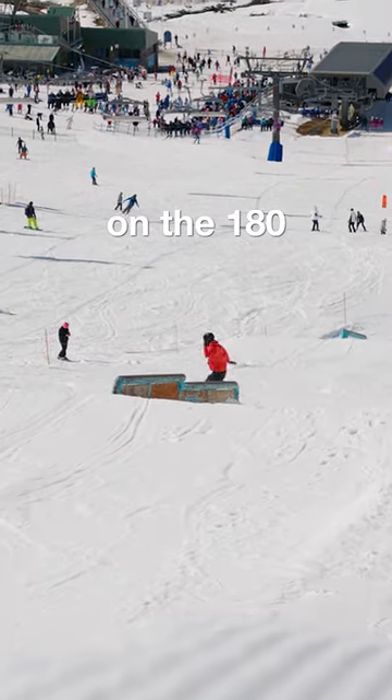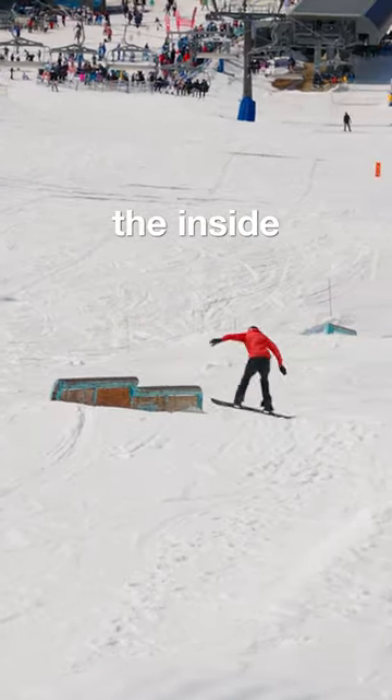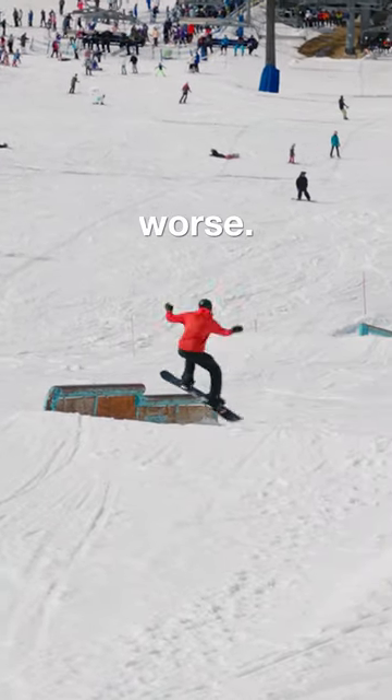I started working on the 180 switchup. This took me a lot of attempts. I came off with the outside, then off the inside. At first I felt like I was getting better at it, but then I started getting worse.